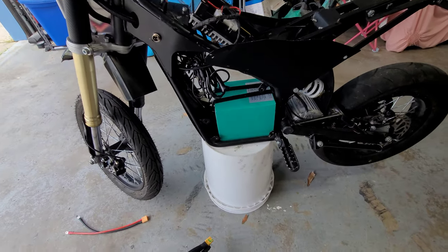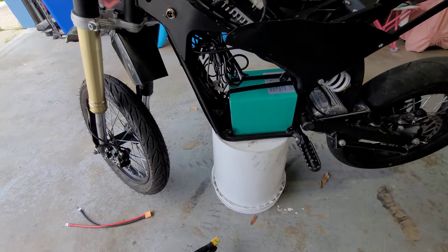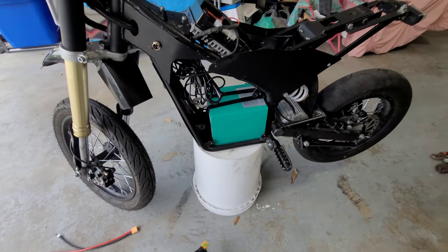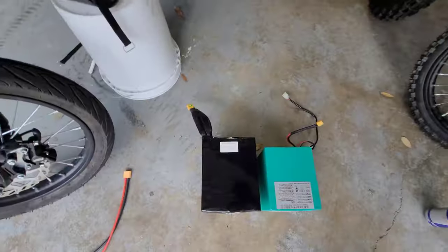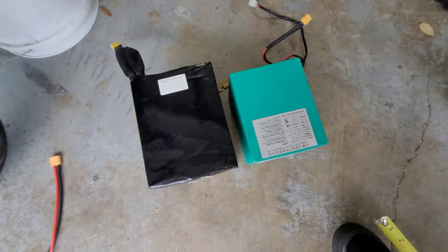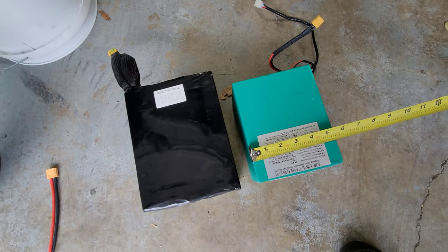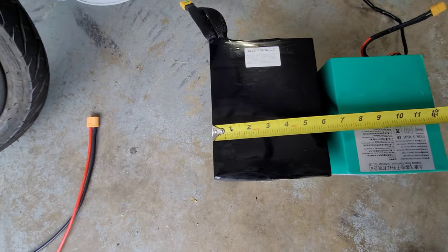I'm gonna pull this battery out, take a tape measure, and show you what I figured would fit in here. Starting off showing the difference between the batteries — the stock battery is roughly just under five and a half inches wide, and the new one is right at six inches.